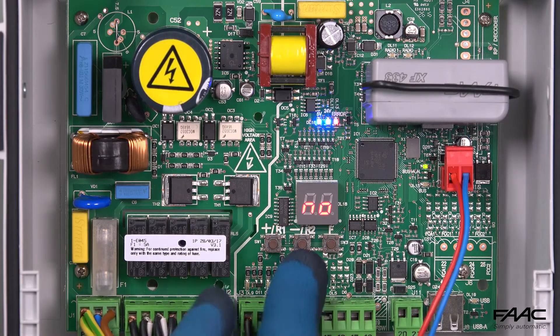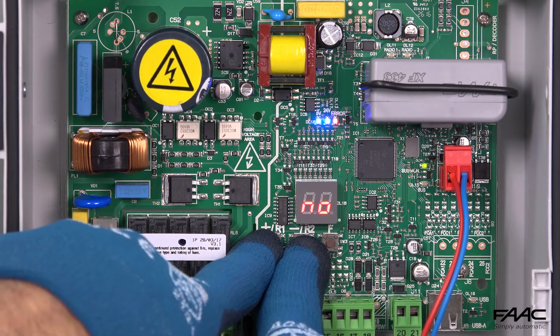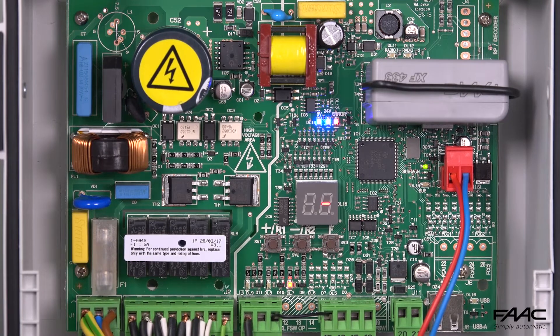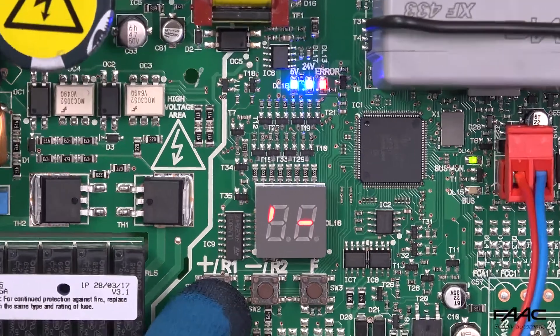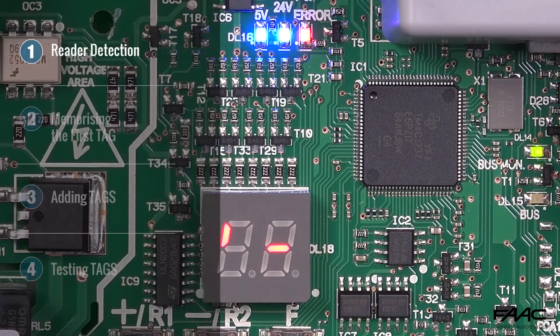To make the board detect the device that has been installed, press the plus and minus buttons simultaneously until Y appears on the display. Make sure that the tag reader has been detected by pressing the plus button. If the upper left LED turns on, it means that the procedure has been carried out successfully.